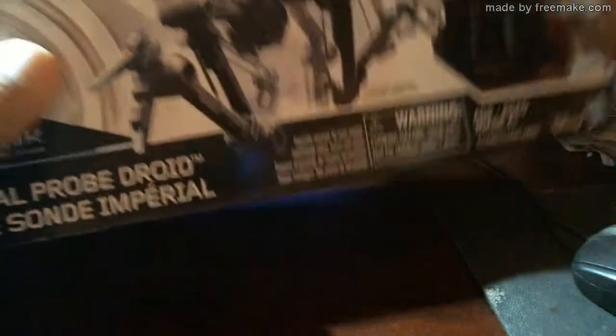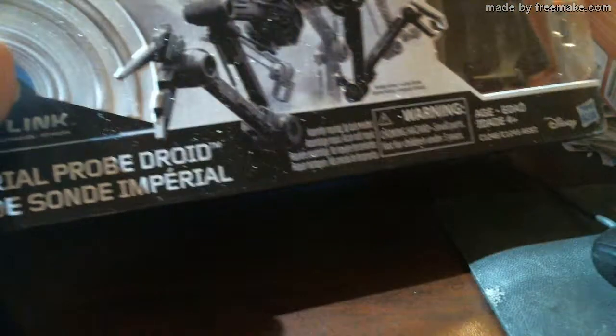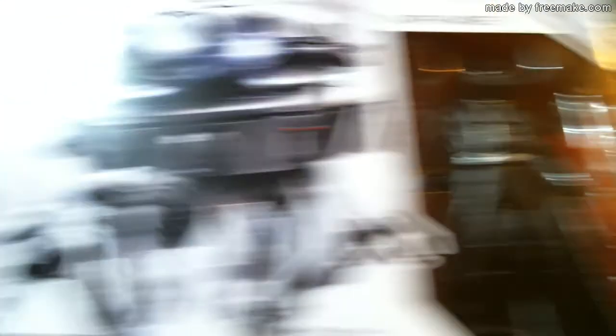I was at my local Walmart and I found this. Let me see if you can see it. Okay, I'll put it down here like this. This is Darth Vader with the Imperial Probe Droid.